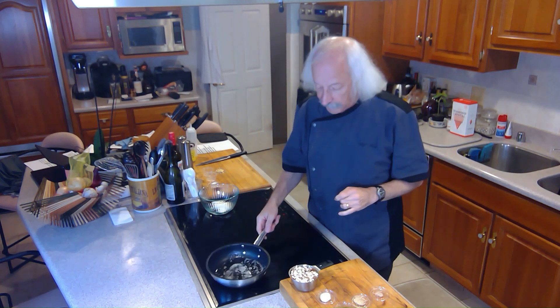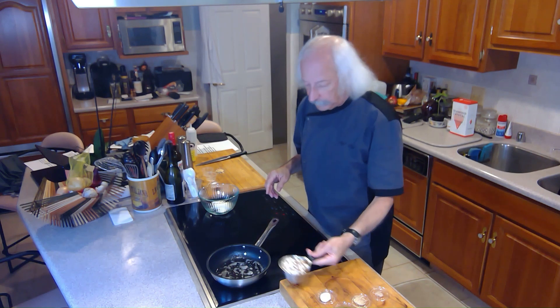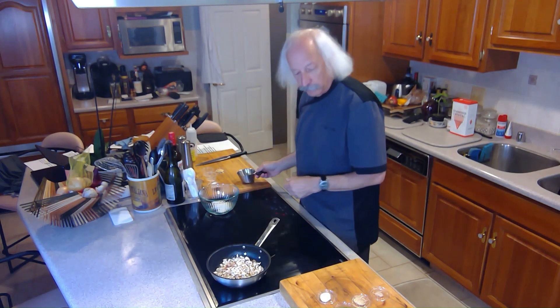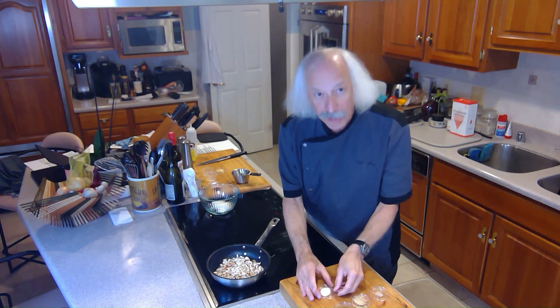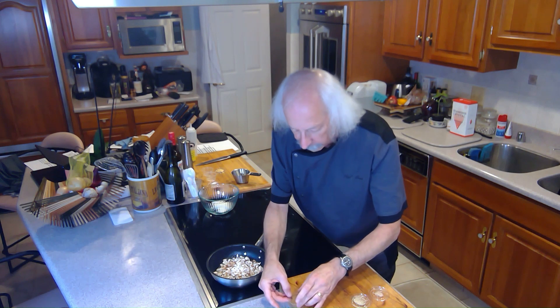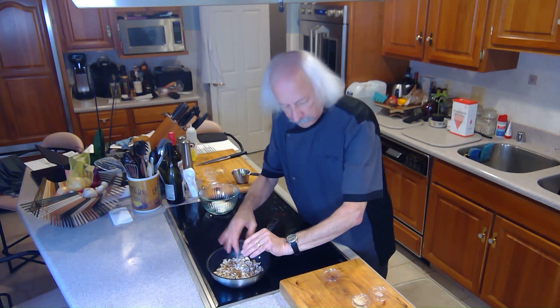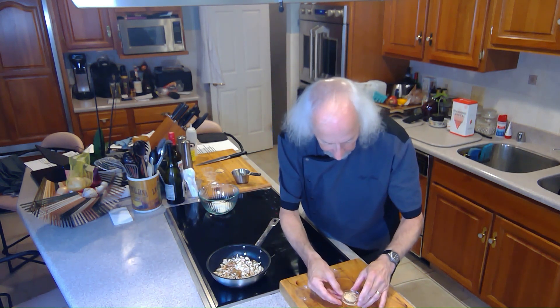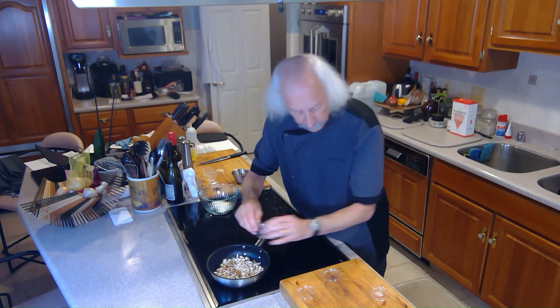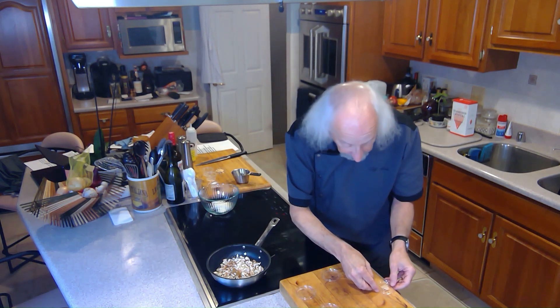I've heated up some butter in a skillet and I'm going to put in there a cup of finely diced shiitake mushrooms. I'm adding a half a teaspoon of salt, a teaspoon of ground cumin, a quarter teaspoon of white pepper, and just an eighth of a teaspoon of nutmeg.